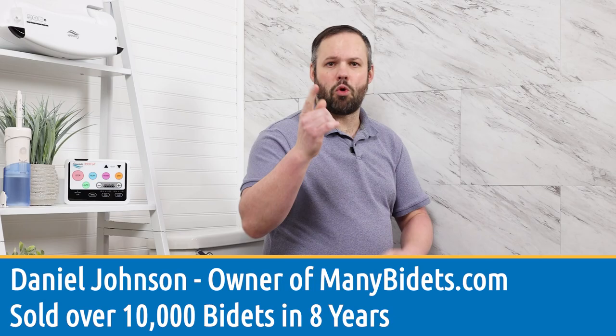Hello and welcome to my bathroom. Today we are going to talk about using a bidet for those with mobility issues, and we're going to talk about the Cascade 3000, which is our top pick for some obvious reasons you'll see coming up. My name is Daniel Johnson and I'm your bidet expert.